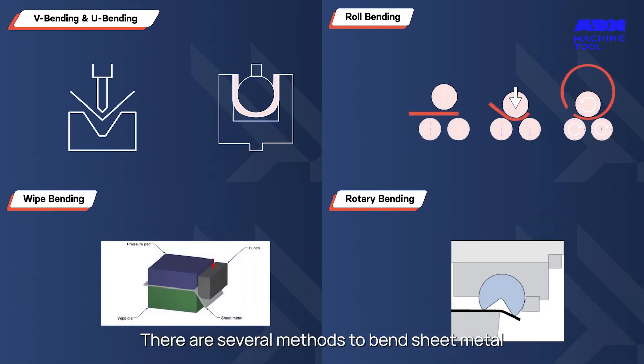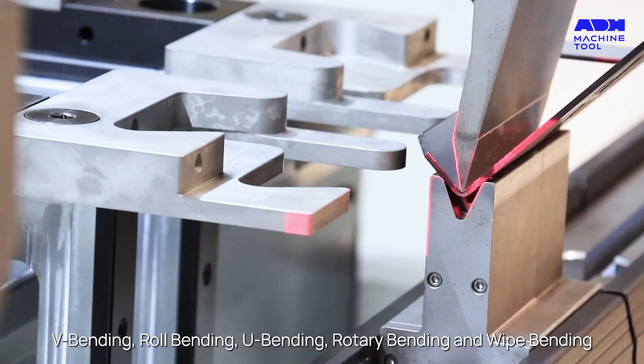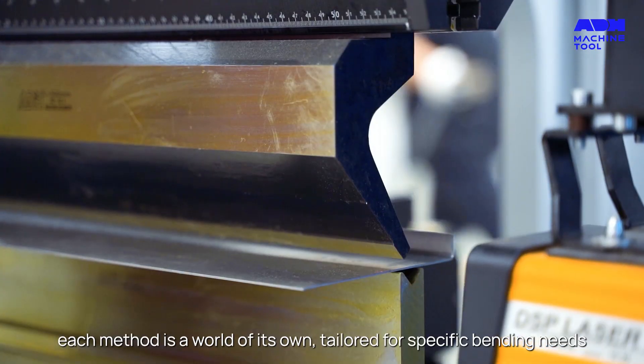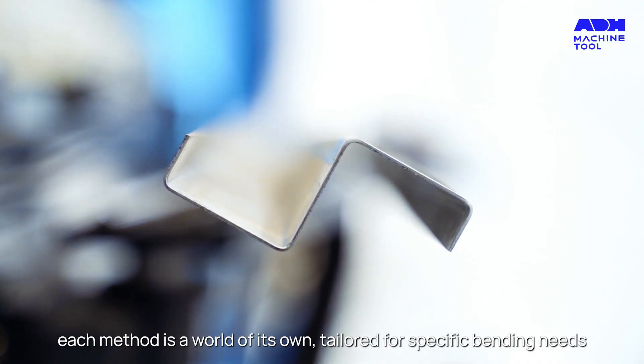There are several methods to bend sheet metal, each with its unique charm: V-bending, roll bending, U-bending, rotary bending, and wipe bending. Each method is a world of its own, tailored for specific bending needs.